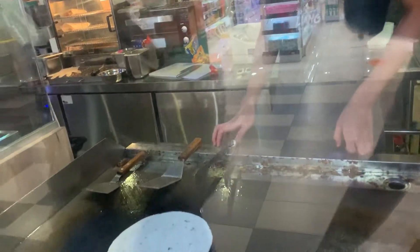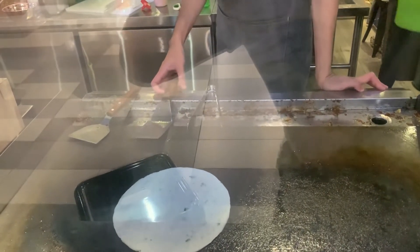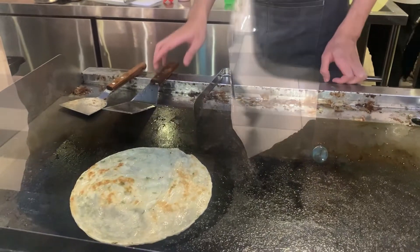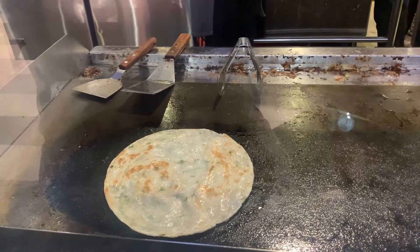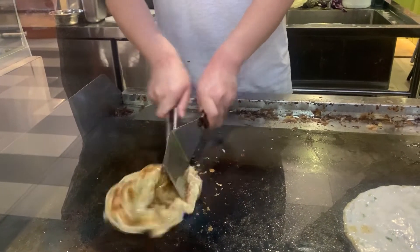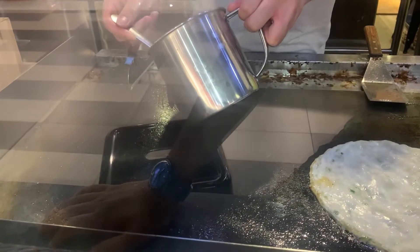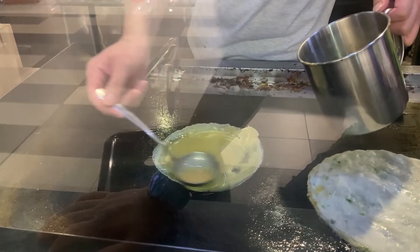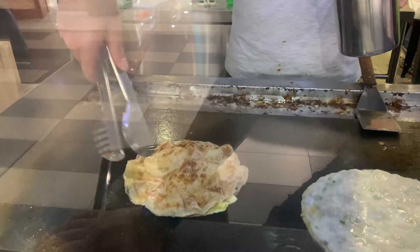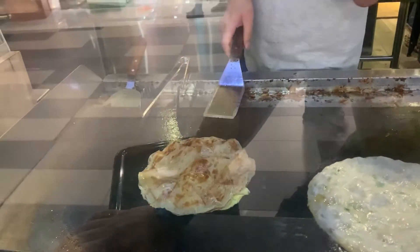Let's see them prepare the chicken roll. They put the paratha on the heating plate, then put an egg omelette down and place the paratha on top of it. This paratha looks really crispy.